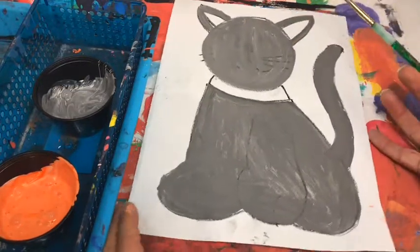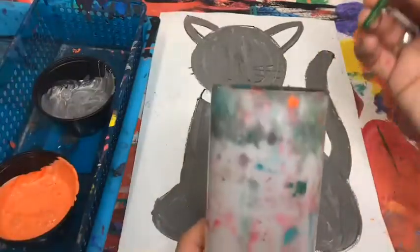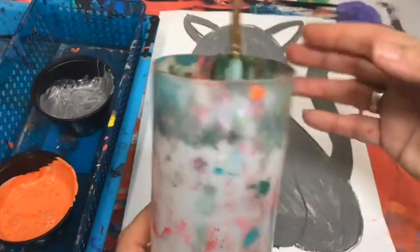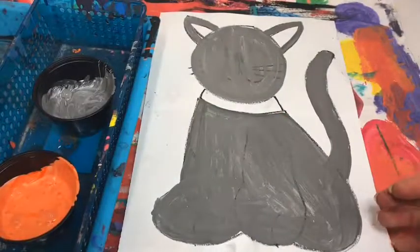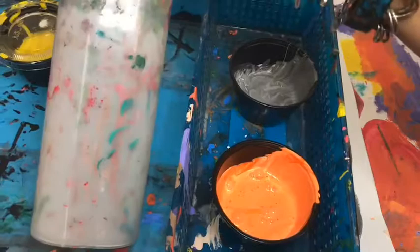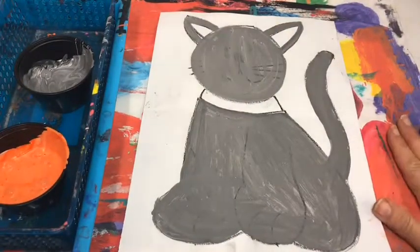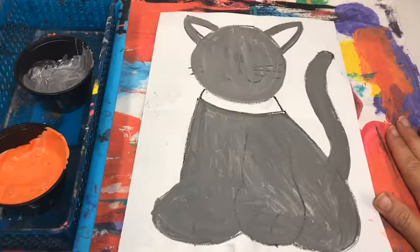Once you've done that, take your tippy, do a flippy, get the handle down in the house. Make sure that the person bringing the tray back to the counter also takes their brushes and dumps them at the pool. Everybody else, you're gonna wait and listen for directions about going to the drying rack.